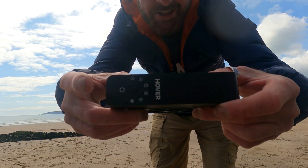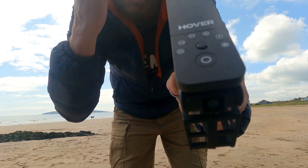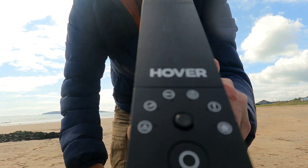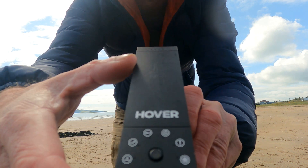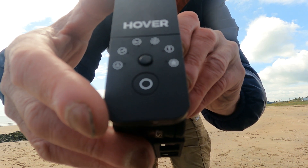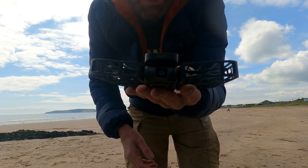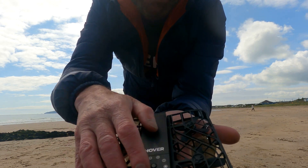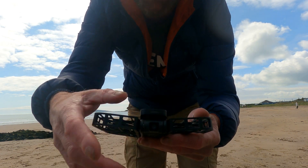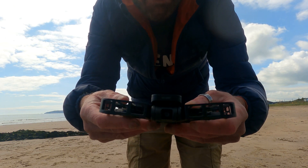So here it is — the Hoverair X1. As you can see, it has different settings all the way around. We're going to try each of them. The last one at the end I believe is manual and I haven't really used that one that much. To start, it's just a matter of opening out the wings and hitting the start button at the top. There is a camera at the front and one underneath as well. Let's get to testing.